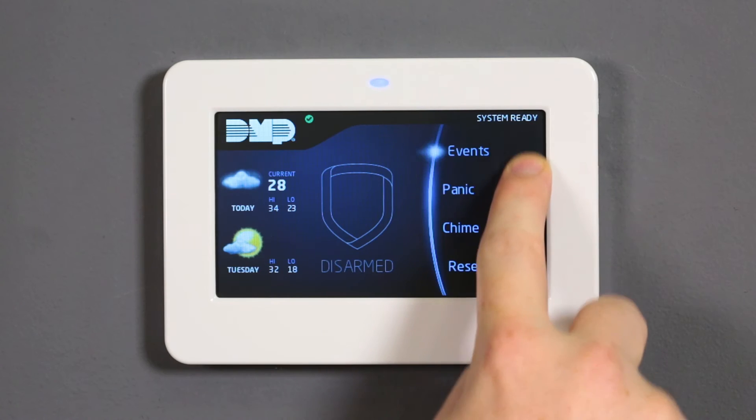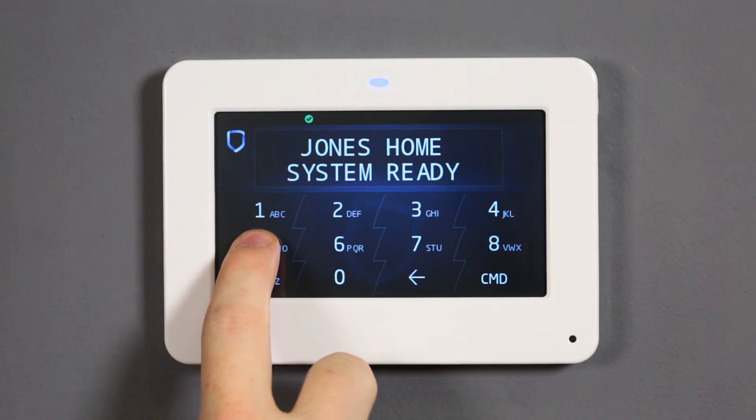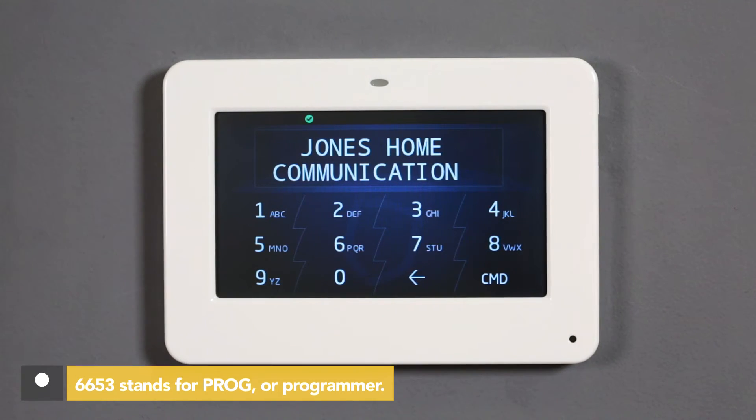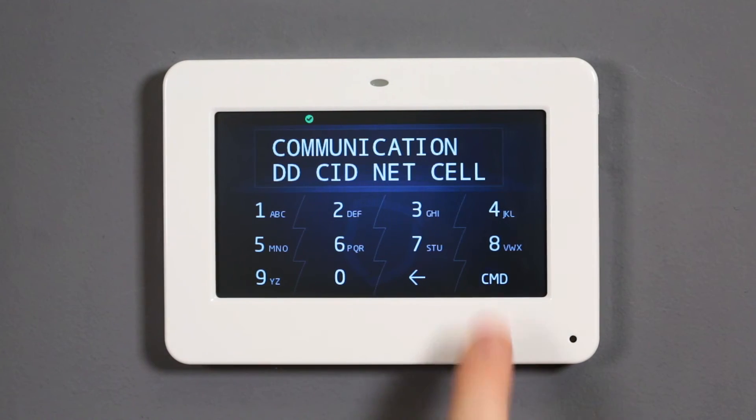Begin programming by resetting the panel using the reset jumper and scrolling down on the carousel to enter the keypad. Enter 6653 to enter the programmer menu. Using command, navigate to communication and press a top row select area. Navigate to comm type and press a top row select area.